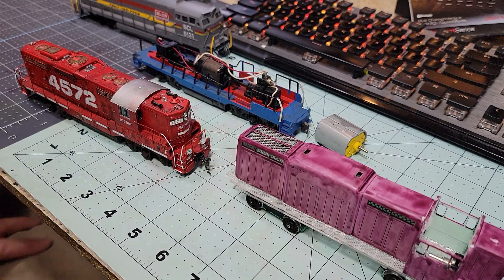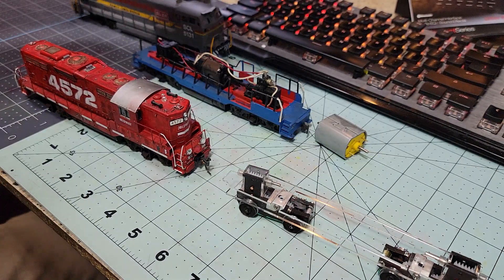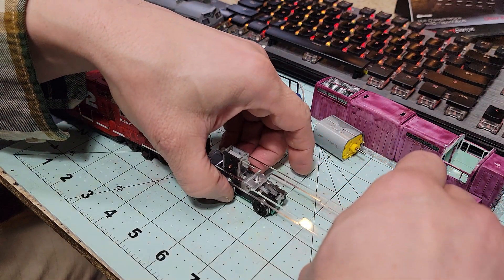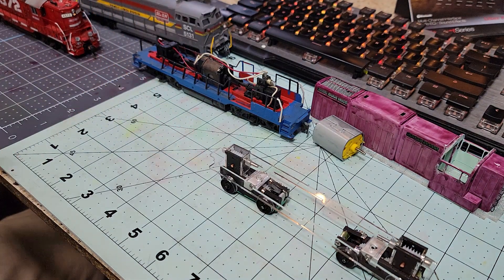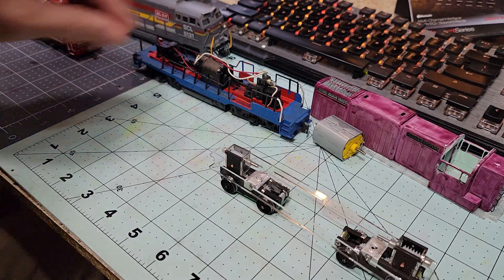I'm thinking, gosh, how could we have been so far off in our calculations to have this happen? Because now we can't use an under frame like this. Checking my own notes, even though I did not note it directly, I did plan somewhere way back — more than a hundred days ago —